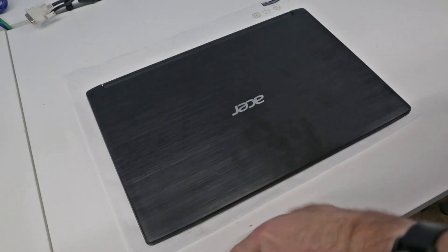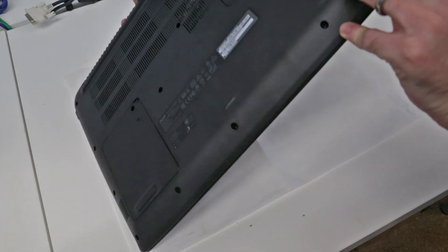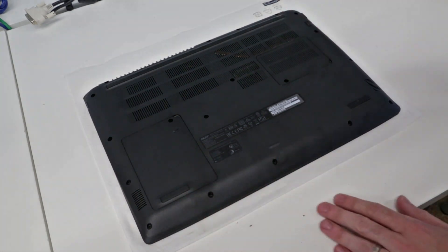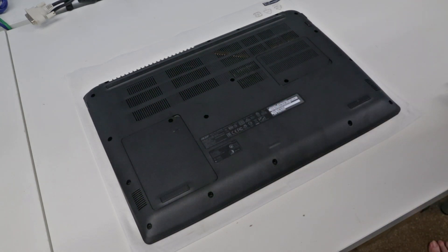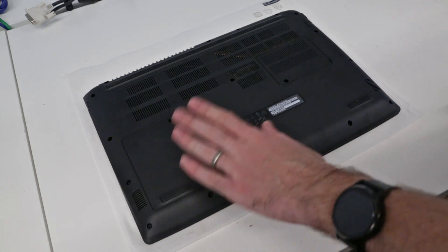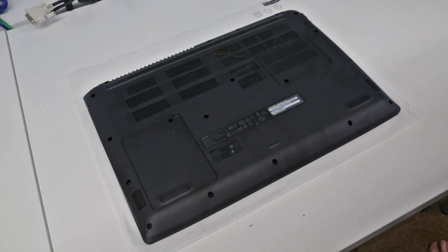Hi, I'm James and in this video I am fitting an extra memory module and an SSD into this Acer Aspire 3 laptop. This particular model is one of the Ryzen-based systems, but this design is common across the whole A315 chassis range. Unusually, this laptop actually has access panels for both these components, so this is one of the easiest laptops I've seen in a long time to upgrade.